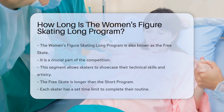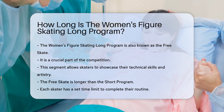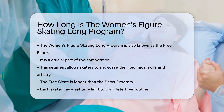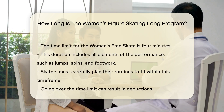In the Women's Figure Skating Long Program, also known as the Free Skate, is a crucial part of the competition. This segment allows skaters to showcase their technical skills and artistry. The Free Skate is longer than the Short Program, giving skaters more time to perform. Each skater has a set time limit to complete their routine. The time limit for the Women's Free Skate is four minutes.